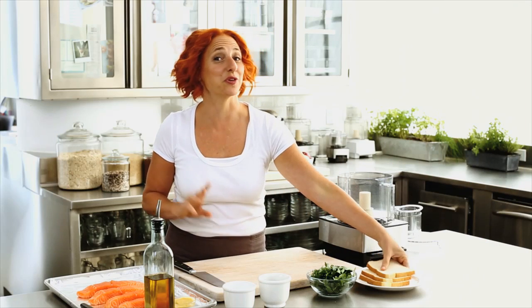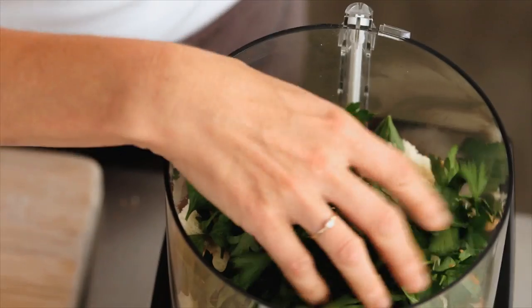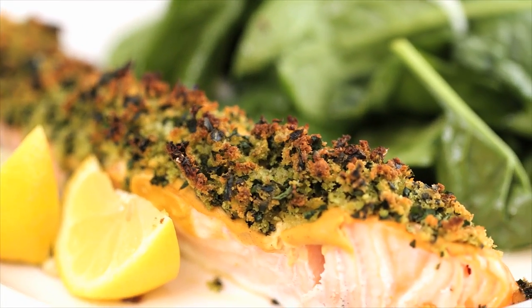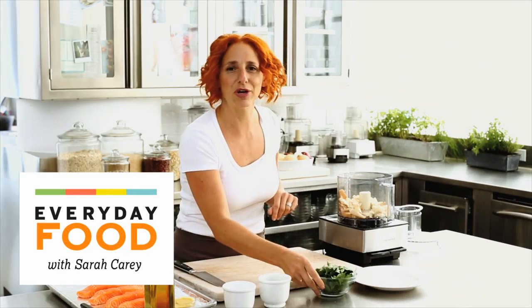I'm pretty sure that America's favorite seafood after shrimp is salmon, and today I'm going to share a great recipe with you for an herb crusted salmon and spinach salad. While the salmon bakes in the oven, you can make your salad and dinner will be done in about 20 minutes.